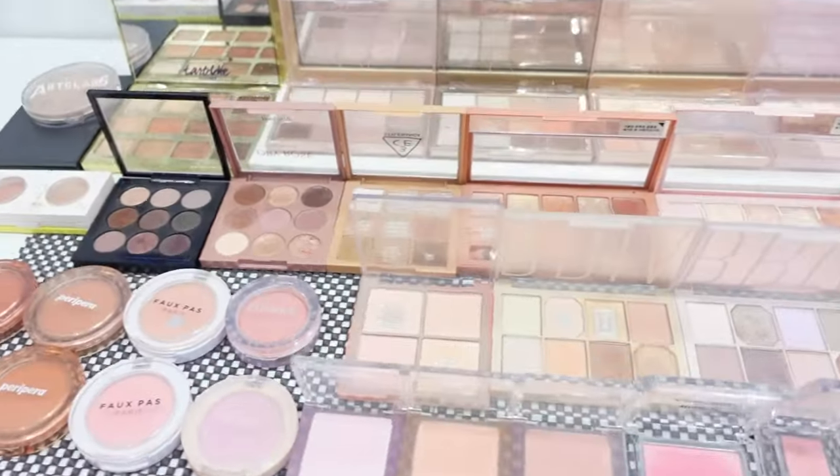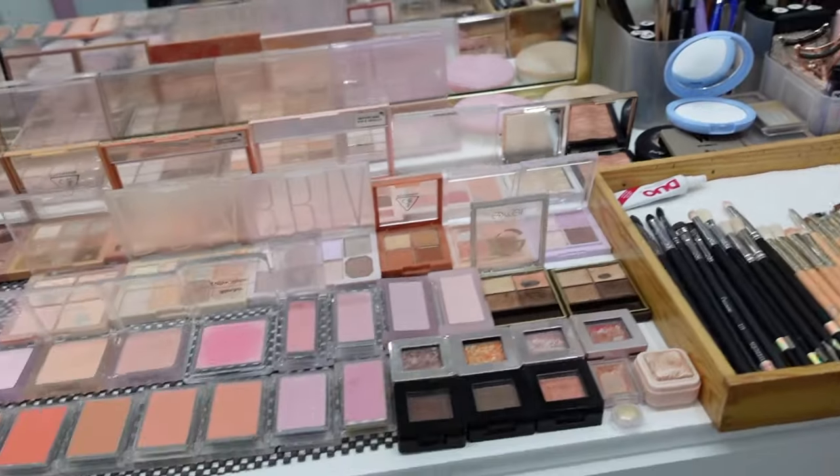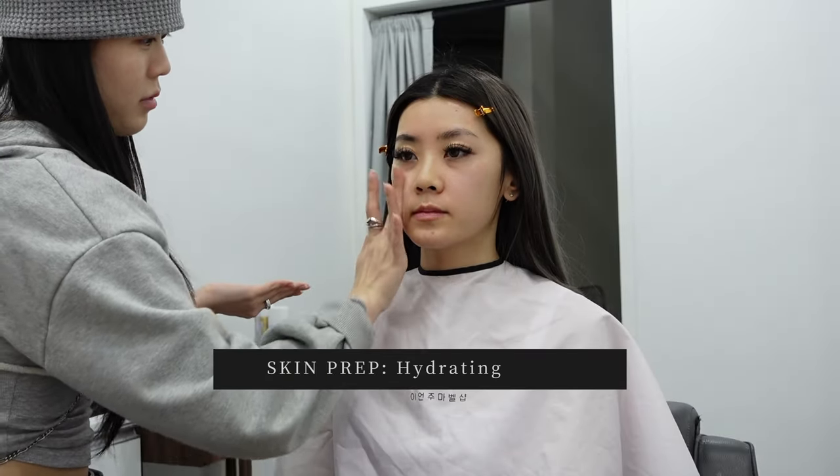I'm getting a K-pop idol makeover today by a Korean makeup artist, and I'm going to take you guys with me so you can see exactly what we did to achieve this look. The moment I sat down I was so excited because I saw all the makeup in front of me and I was just ready to get started. This is what I look like before — no makeup at all. The camera does have a little bit of a beauty filter, but I totally forgot to turn it off before this, so I apologize in advance.